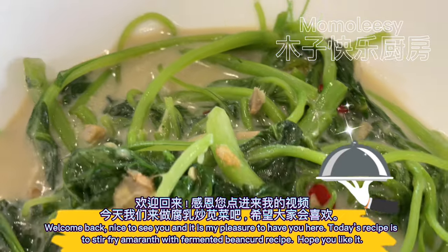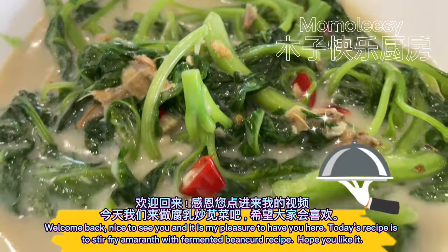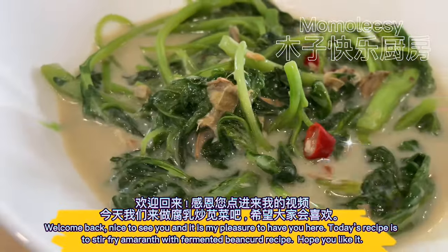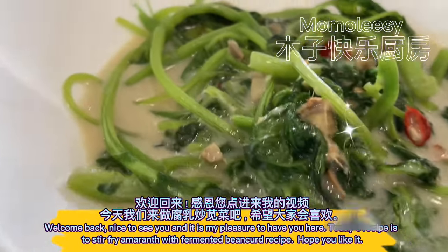Welcome back. Nice to see you and it is my pleasure to have you here. Today's recipe is stir fry amaranth with fermented bean curd. Hope you like it.